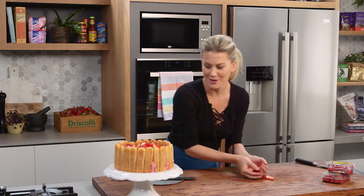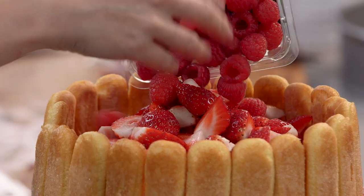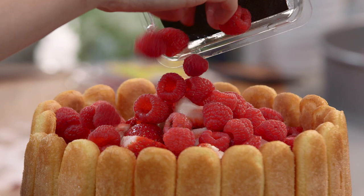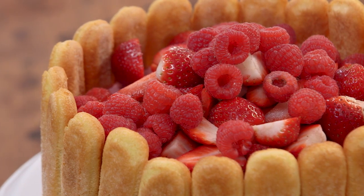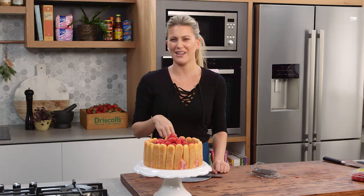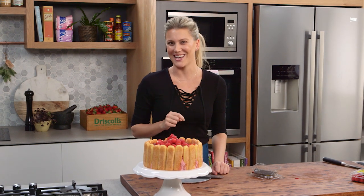Lots of berries — don't be stingy. Some raspberries just poured on top. Isn't that pretty? This makes me happy because it reminds me of my childhood. All we need now is some candles. How old am I now? 30 — I need 30 candles, and I'm still loving this cake every birthday.